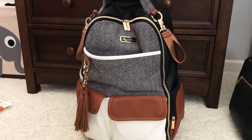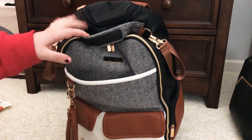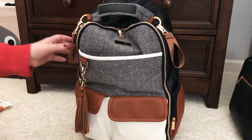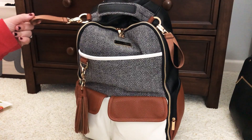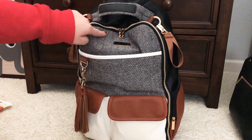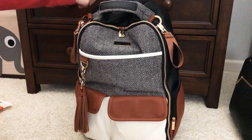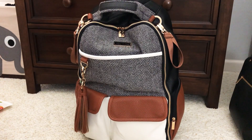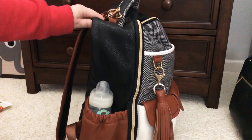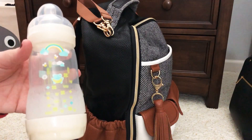I have my wipes and my Kleenex — and as you can probably tell by my voice, we've all been sick, so we've been using those a lot. I don't have anything in this top pocket right now; the last time we went out I ended up putting my son's toy in there — I just had it in my hand and stuffed it in, and that's really the only thing I've ever used that pocket for. I ended up moving the stroller straps to the outside; it's not my favorite look but when I was using them it was a pain to get into the back pocket to get them out. This bottle pocket here I have my son's bottle — it would have to go in here because it is not insulated so it wouldn't stay warm or cold.